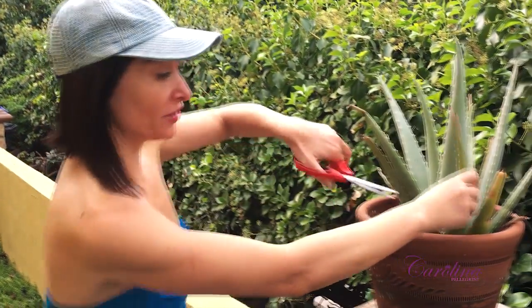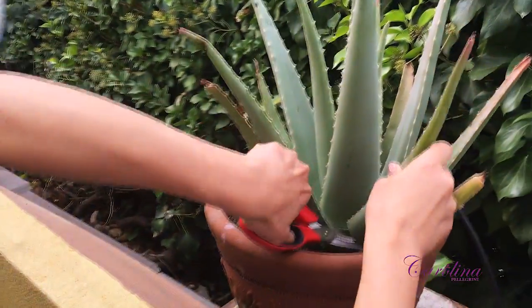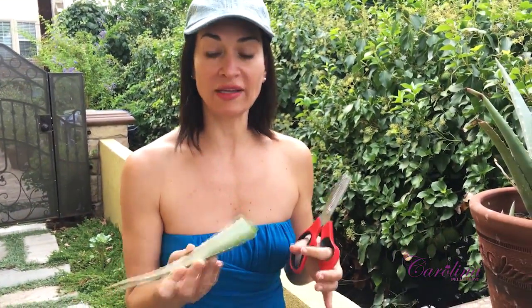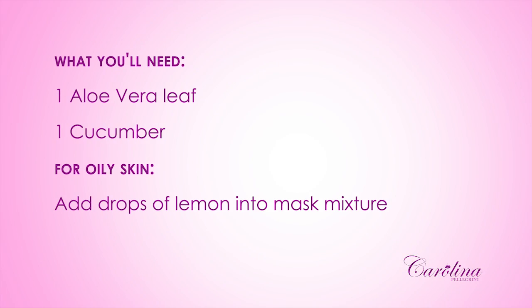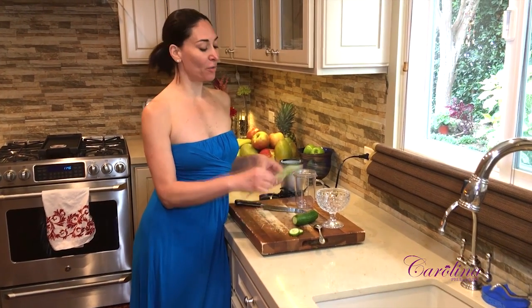Hello guys, I'm Anna Carolina Pellegrini, licensed esthetician and board certified permanent makeup artist. I am in my garden right now and I'm gonna cut aloe vera. This is amazing — aloe vera is great for skin, great for the hair, it's healing, it's soothing, it's good for a lot of things. I'm gonna make a cucumber aloe mask that helps sensitive skin and rosacea skin. It's for all skin types, very hydrating and very soothing, so stay with me.